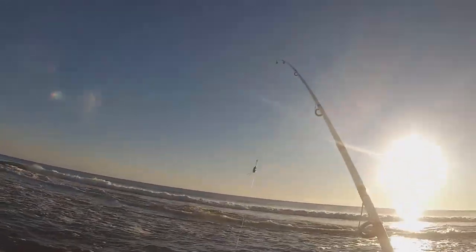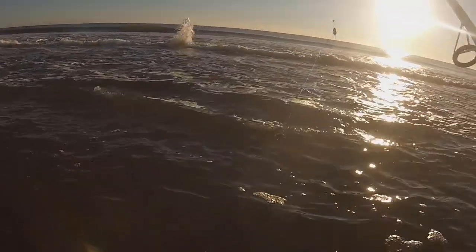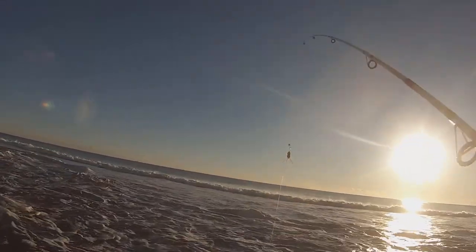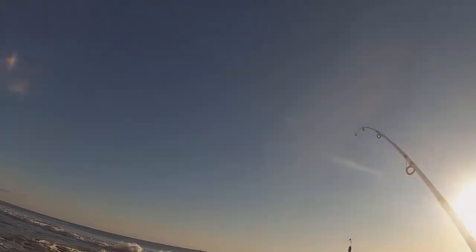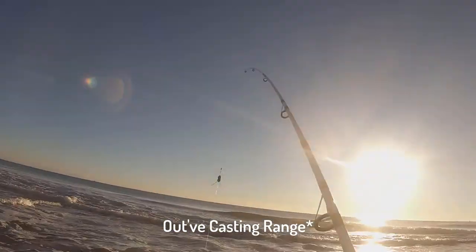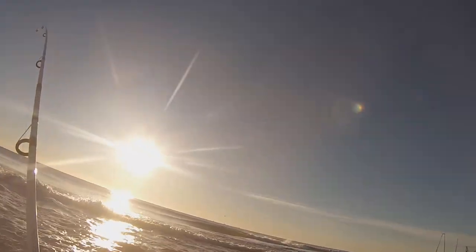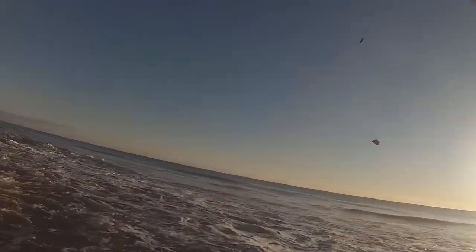What we're gonna do now is just throw out a big piece of bunker, and then we're gonna plug. Meanwhile we'll wait for a bite. We're wading out to the sandbar — we can see some fish busting out there — and we'll just cast from there and try to catch something.